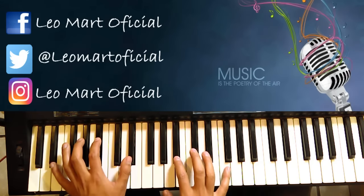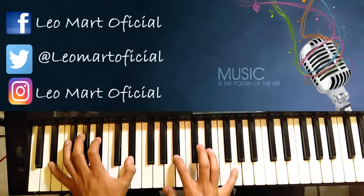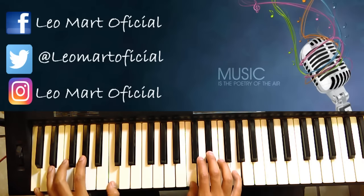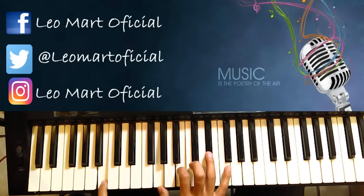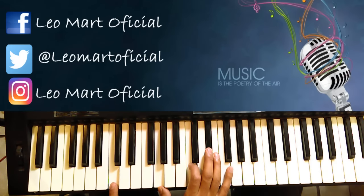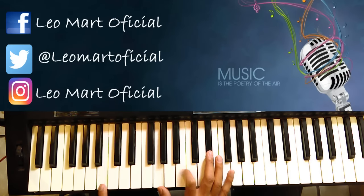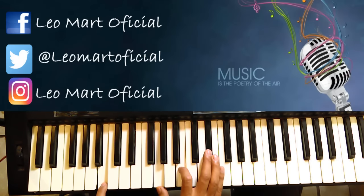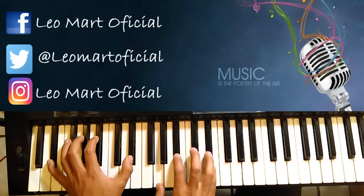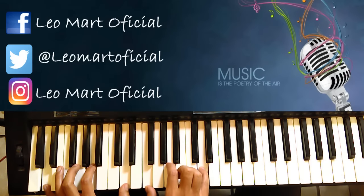Cuando entra el piano después de la escala, entra en Re. Luego hace esto — es lo mismo hasta Do menor. Estamos en Do menor, nada más cambiamos esta. Luego Si bemol, Re sostenido, Re menor, Si, Re menor.